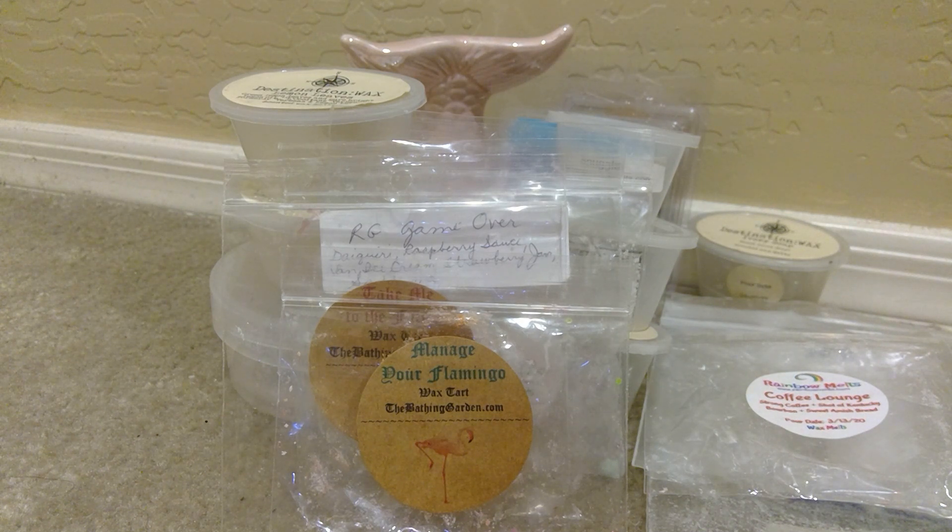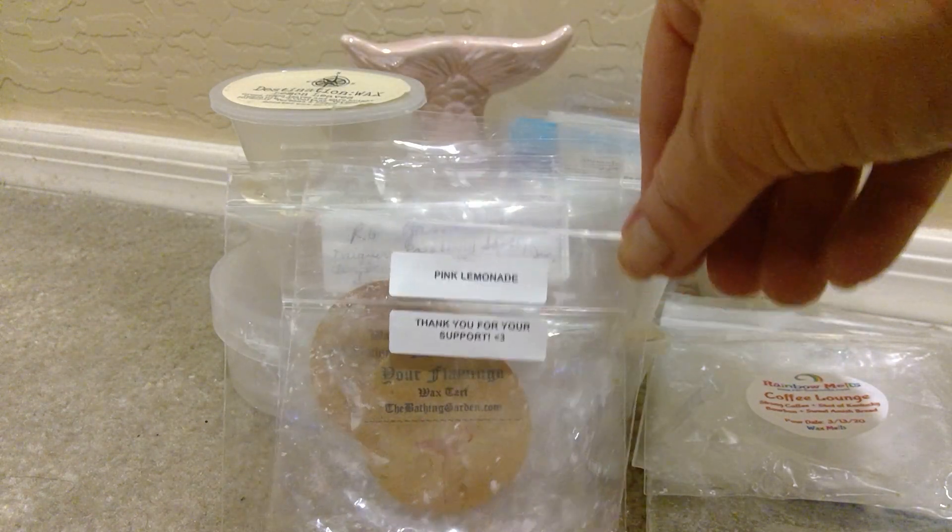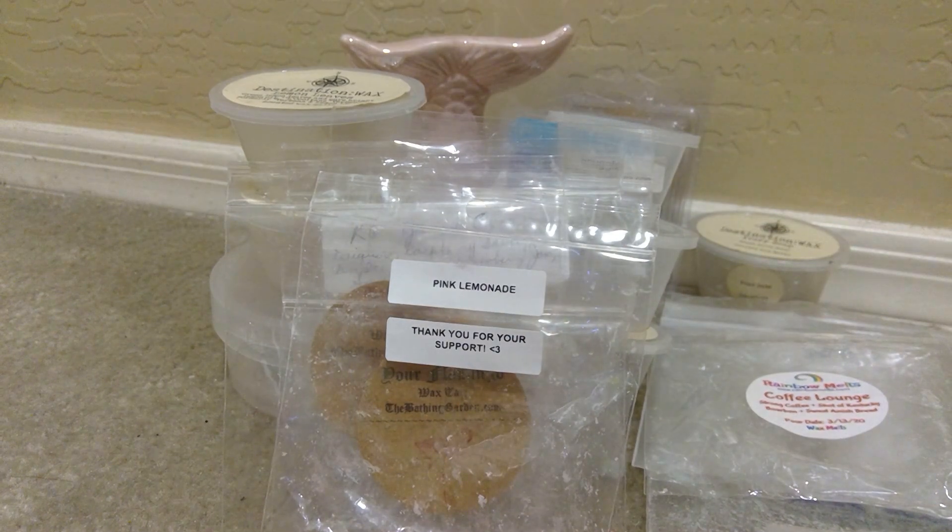From Rainbow Melt, Pink Lemonade. This was a sample that Jenny sent in a more recent order. Love lemonade. This pink lemonade was delicious as well. There were two hearts in here, so I melted this in two different warmers in my kitchen. I love lemonade scents and this was a really good sample. Probably about between four and five hours for that.